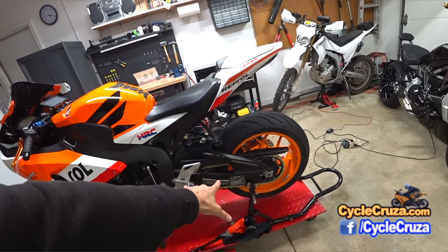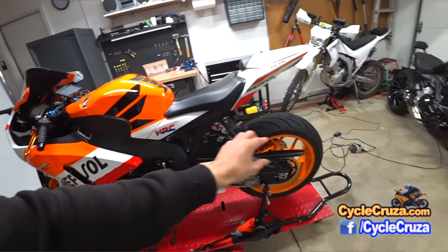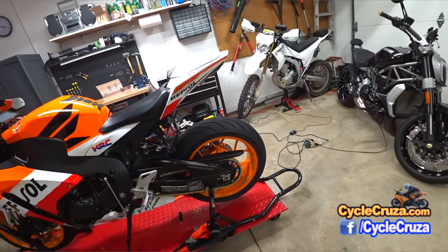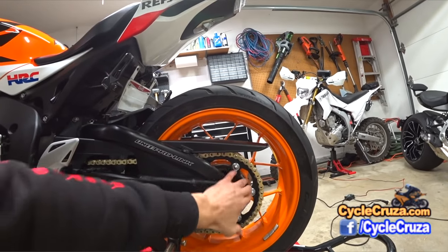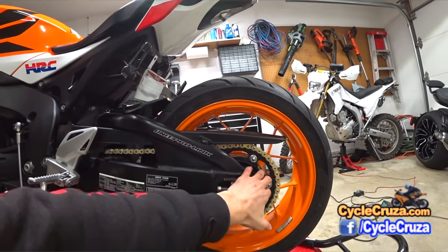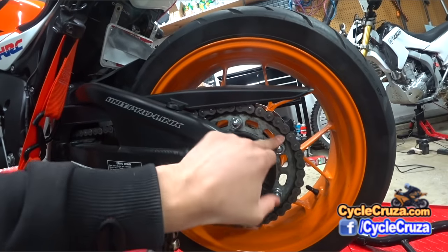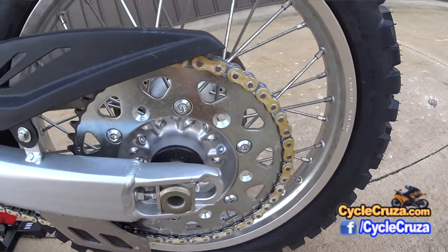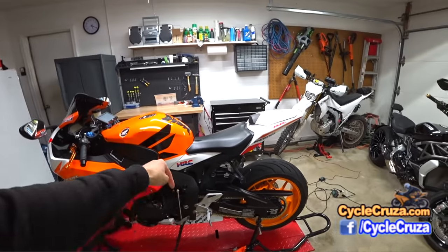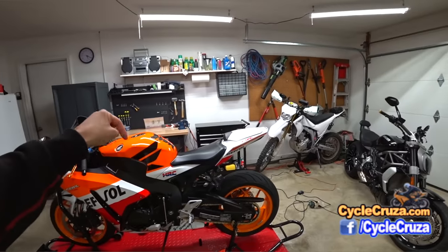As far as the new mods, I added the 520 chain and sprocket kit — the quick acceleration kit. I decided to go with just one tooth down on the front sprocket and stuck with 42 teeth in the rear. It's a beautiful black sprocket, much better than stock — stock rear sprockets get stains on them and look horrible. I love this look, and the gold chain is beautiful, just like my WR250R.